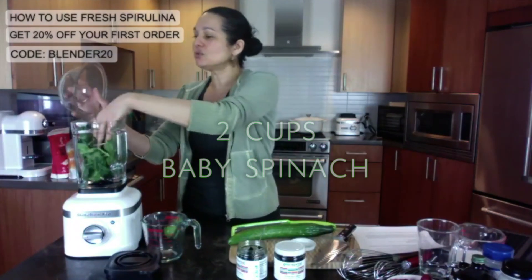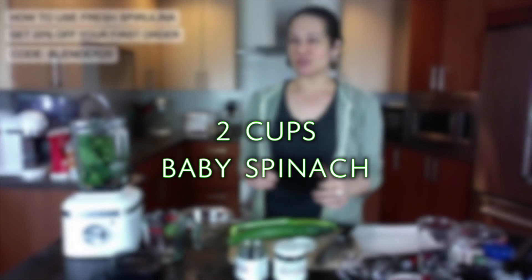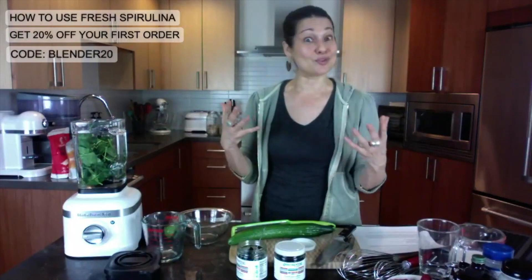I'm going to do two cups of baby spinach. I'm going to do the spirulina as well, so this is going to be loaded with chlorophyll, loaded with fiber, antioxidants, and protein.